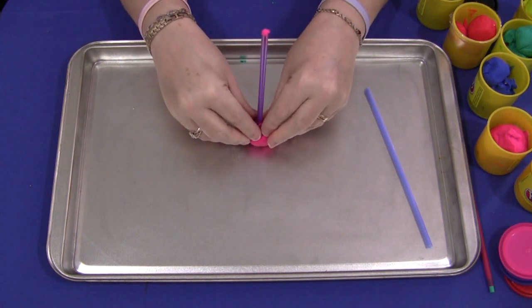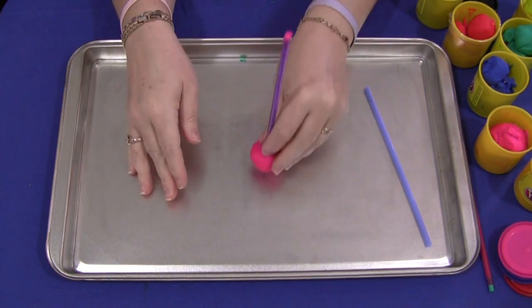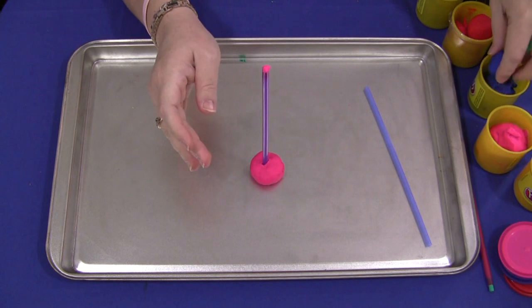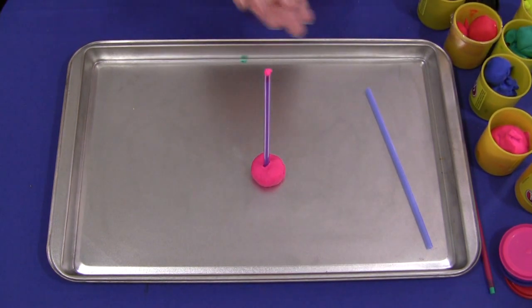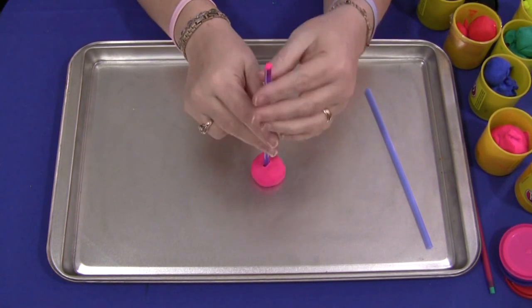Now if they want to make a base, they would just push the Play-Doh down so the straw stands up, and then they would continue — we'll do another one with a different color here and lace it. Now when you push the straw through the Play-Doh, some of the Play-Doh is going to stay in the straw and it doesn't really matter.